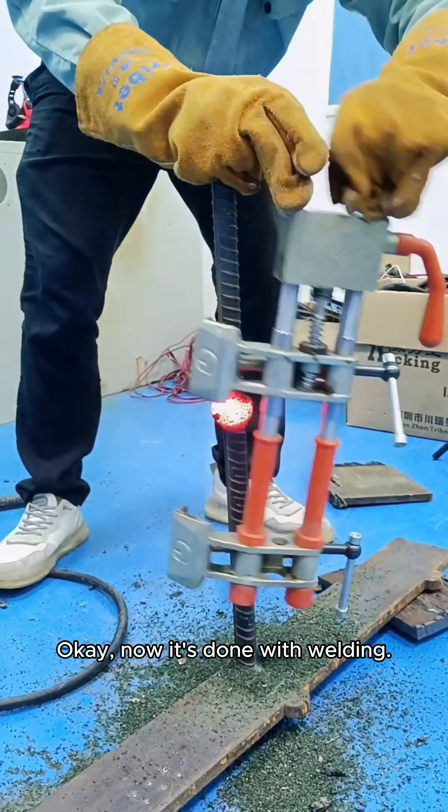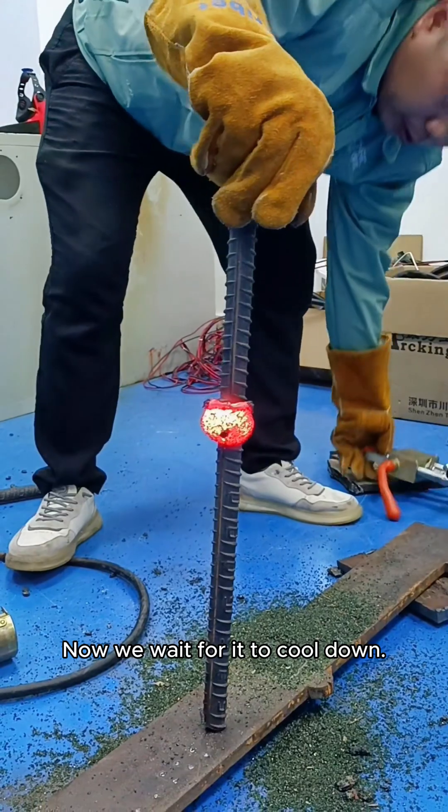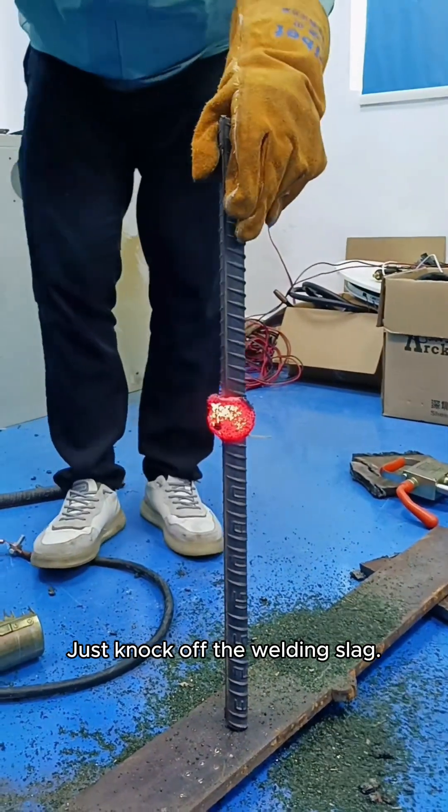Okay, now it's done with welding. Now we wait for it to cool down. Just knock off the welding slag.